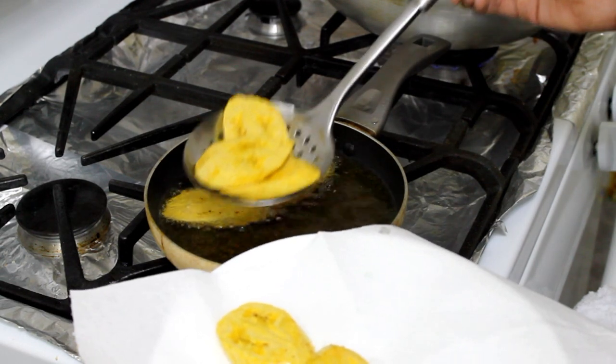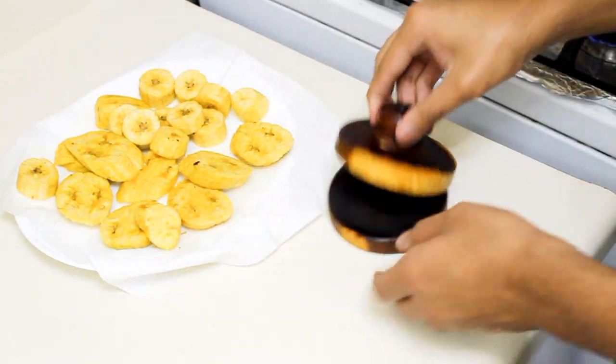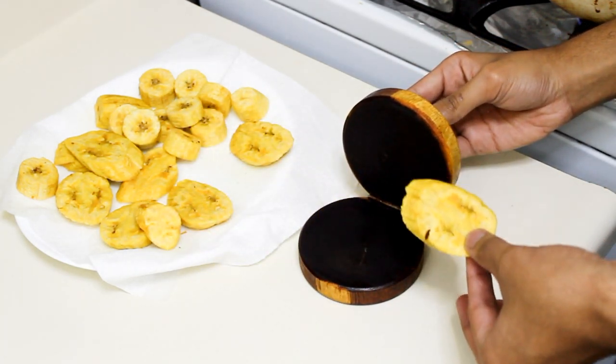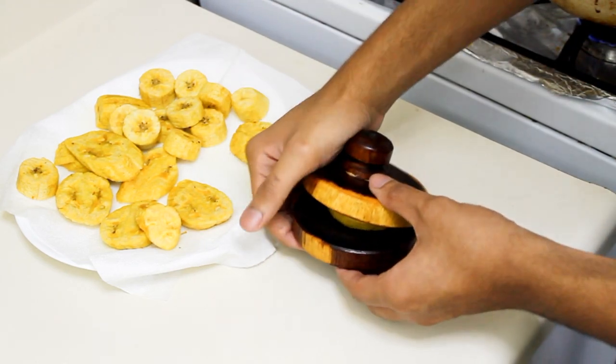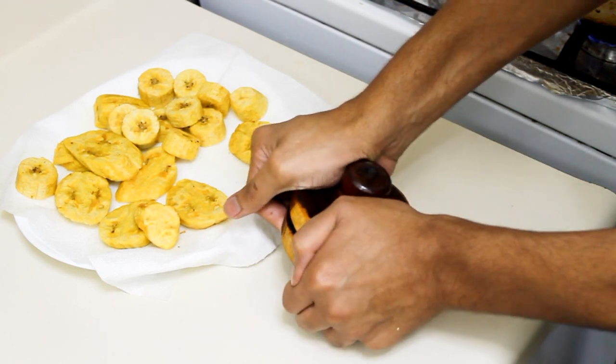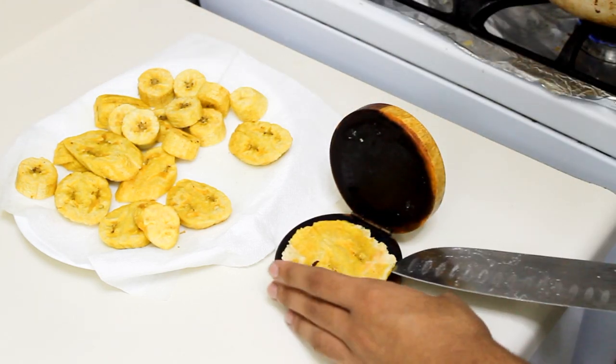To mash my plantain, I'm going to use this tool I brought back from my country. But if you don't have that, you can just use a coffee espresso tamper or something round that can smash them. Here I have all my plantain that I fried for the first time and now we're going to mash them. We have to mash them because they're going to fry a second time so they can cook all the way through and get nice and crispy. Just mash them until they become flat like this, then take it out with a knife.